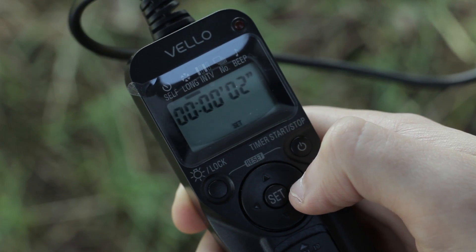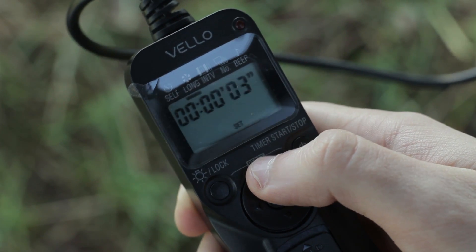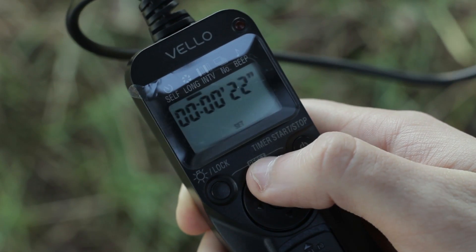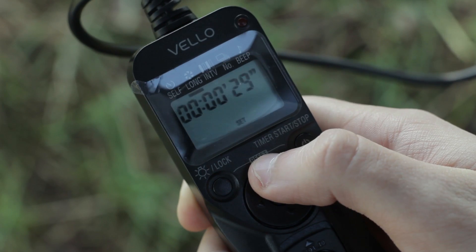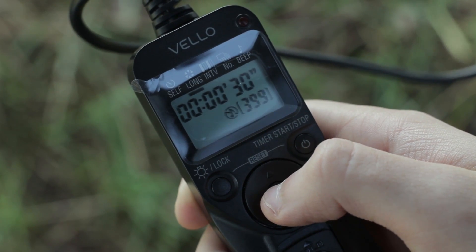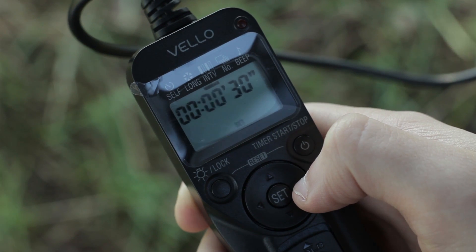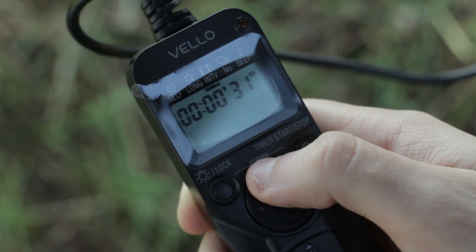All intervalometers are different, but to set your exposure on this one, go across to the long tab, hit set, and set your exposure to 30 seconds. Now head over to the interval tab and set it to 35 seconds — this will allow the camera to breathe between shots.